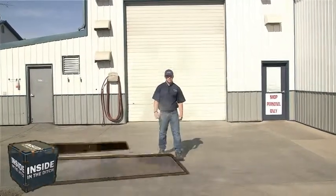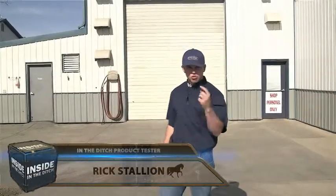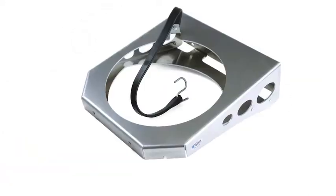Hi there. Welcome to Inside in the Ditch. My name is Rick Stallion, product tester. Are you ready to get your mind blown? Are you ready to see something that's gonna rock your world? Because I know I am. On today's episode, we're going to be looking at the all new extreme duty trash can mount from In the Ditch Towing Products.